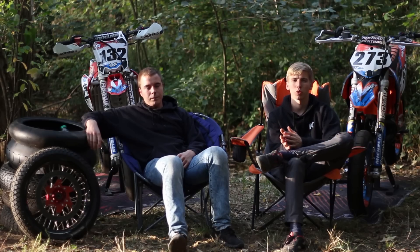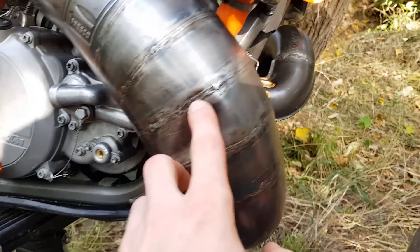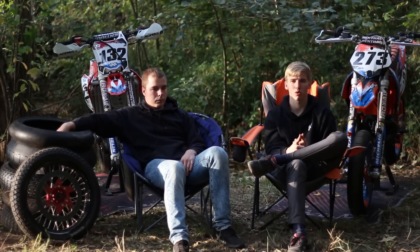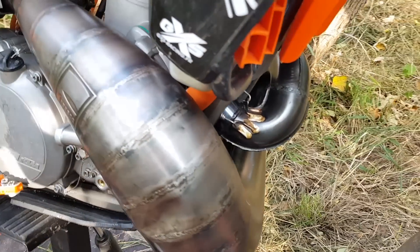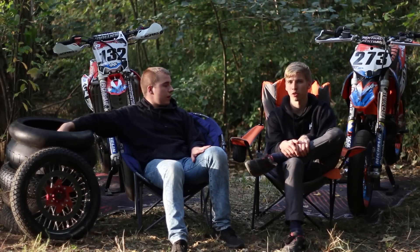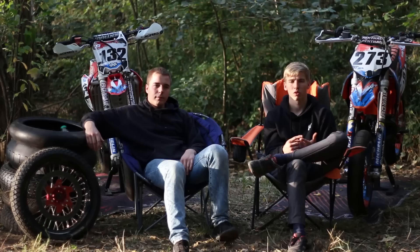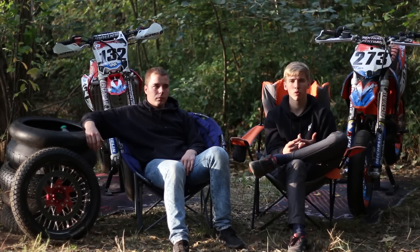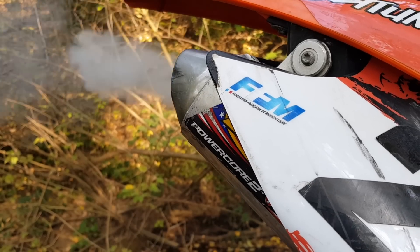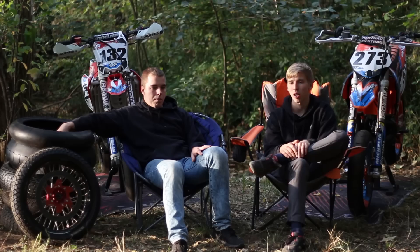Un autre truc que j'ai changé c'est le pot d'échappement. J'ai mis un corps Fresco, payé 260 euros. Personnellement je n'ai pas senti de grosse différence de performance, mais ça change vraiment la gueule de la moto avec les traces de soudure — franchement ça tue. Pour le silencieux, j'ai un FMF Powercore 2, payé 140 euros. J'ai un peu plus de couple à bas régime mais moins d'allonge. Le son est plus joli, un peu plus bruyant, mais ça reste correct.